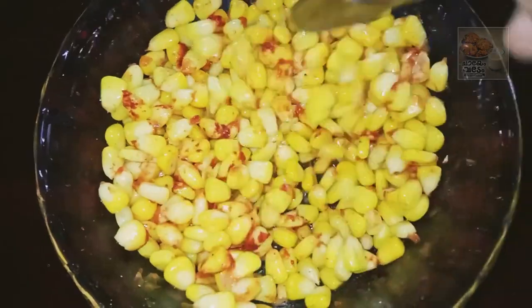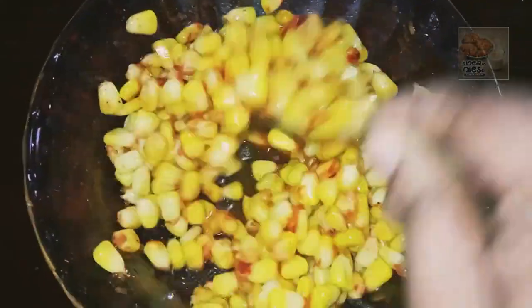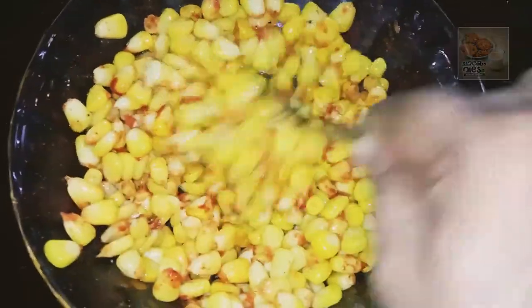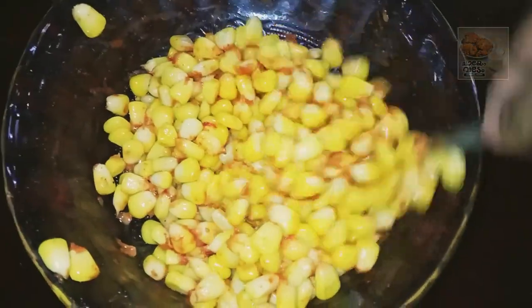Let's make the chaat masala. Let's enjoy the flavor.